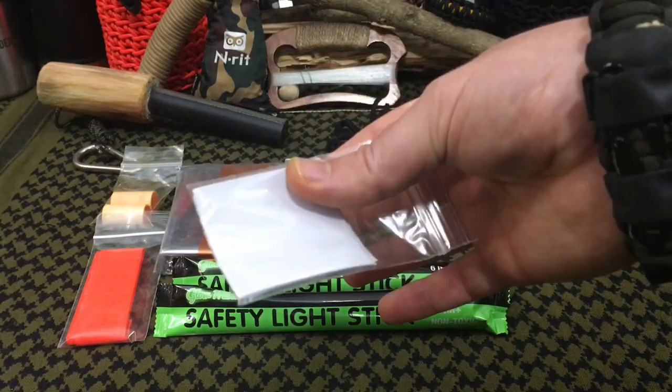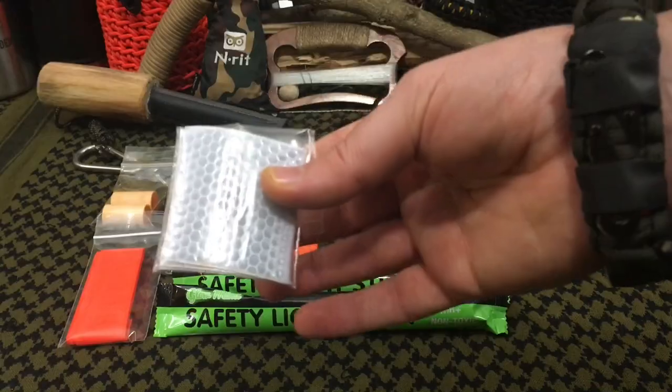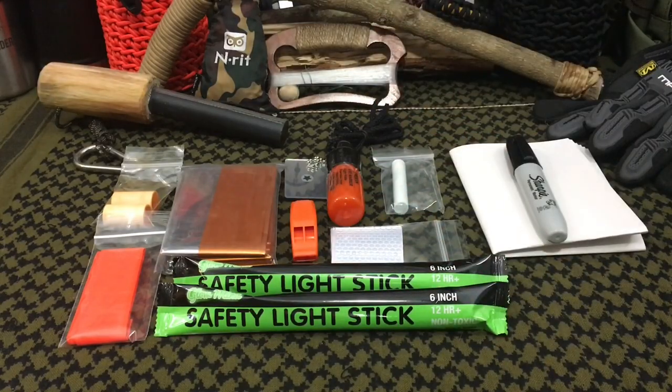These next items are retro reflective patches — you get five of them. You can put these on your clothing, your pack, or on the perimeter of your site. While you're out in the woods, retro reflection is not something common in nature — it's dark out there and there's not a lot of stuff glowing at night. So if search and rescue is shining flashlights, these will bounce right back at them, similar to how a stop sign looks at night. That lets them know something's up and they need to hone in on that area.